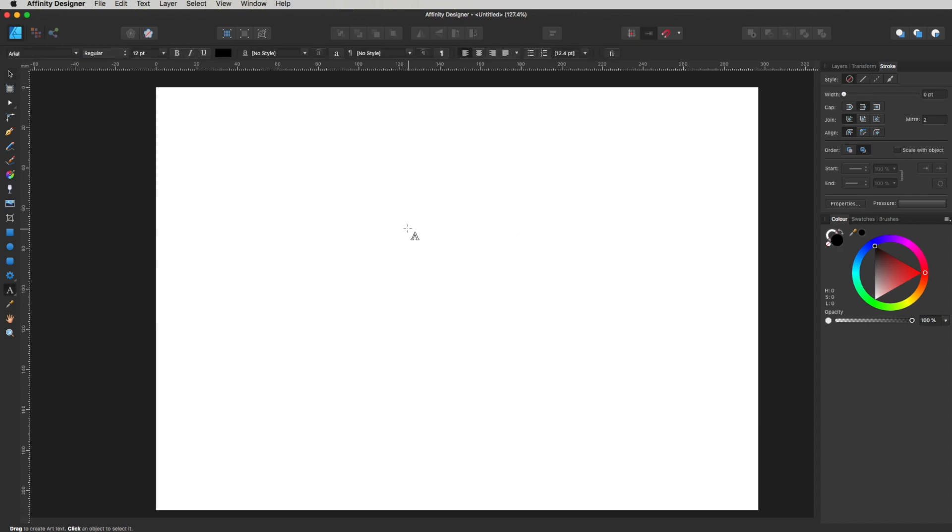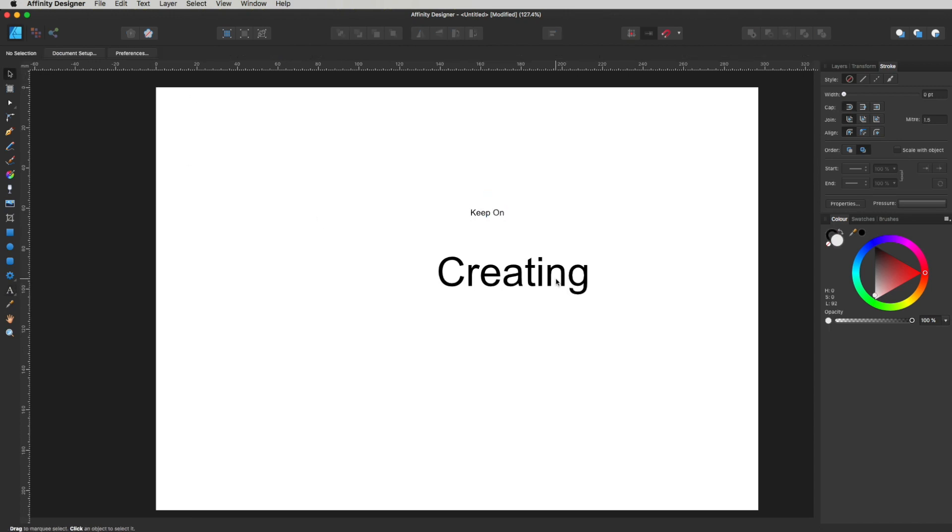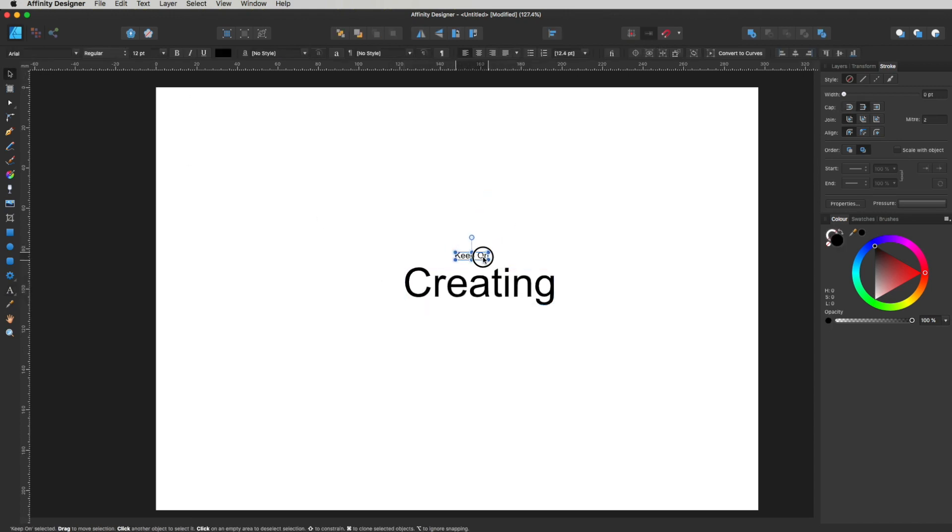Let's type in our font first. I'm just gonna hit T or head over to my Artistic Text tool, which is this tool right over here. Just click anywhere on the page and start typing in our text. I'm going to type 'Creating' and make that a little bit bigger, then click anywhere again and type 'Keep On'. So we've got our two bits of text that we're going to be working with to create our awesome cap embroidery design.